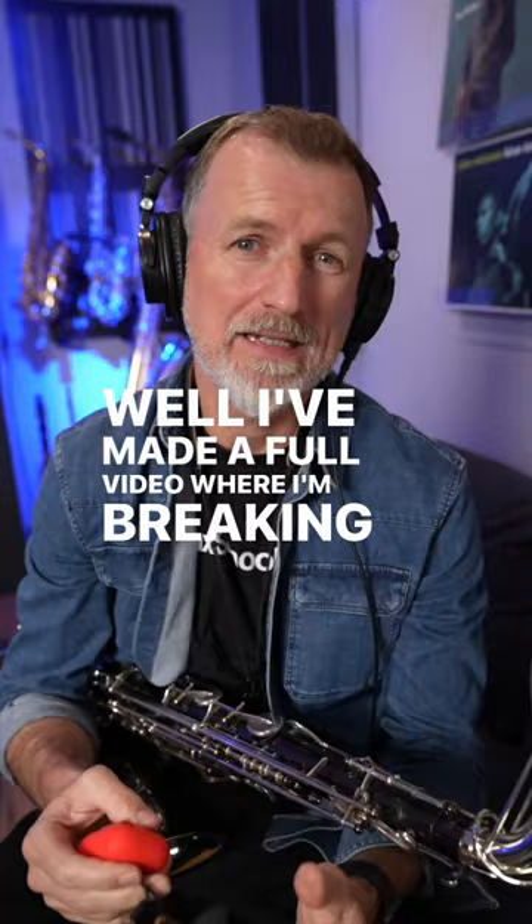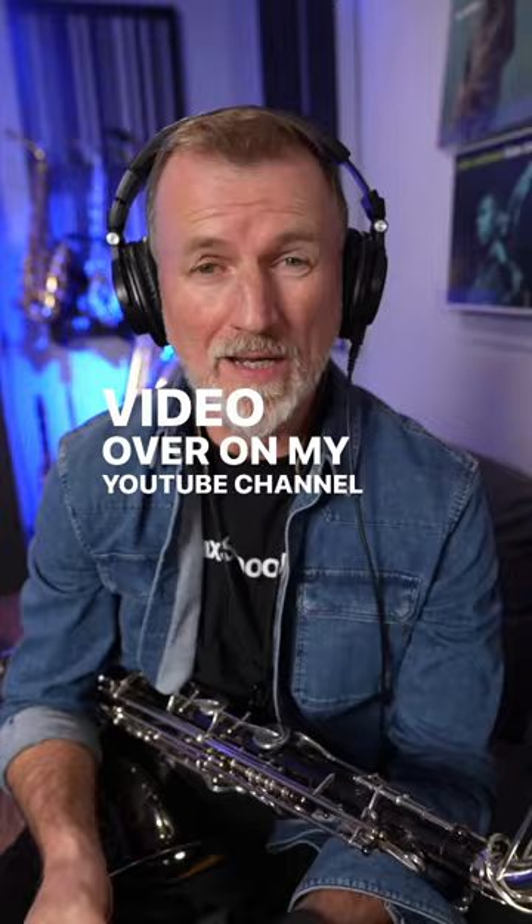I've made a full video where I'm breaking down the best options that I think there are for saxophone players, over on my YouTube channel. It's also on my blog.